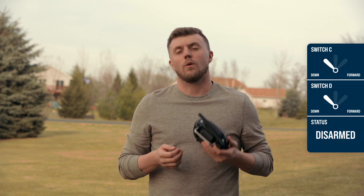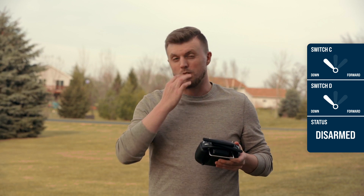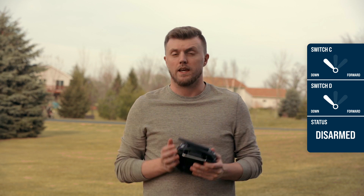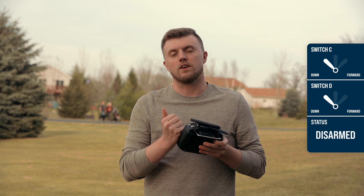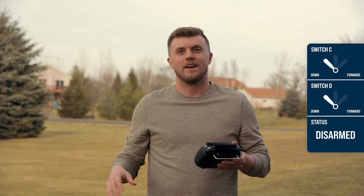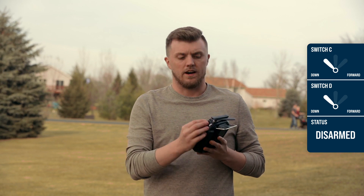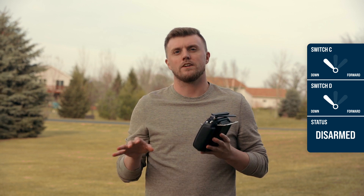Now to address the first thing — no accidental armings. My drone is set up to actually arm at a pretty severe angle, up to 45 degrees, in case I ever crash it and need to get it off the ground and back to me. But because of that there's a little bit of a safety hazard, because if it was just a single arm situation, a bump of a switch could get the propellers moving and that would be kind of disastrous if it was in my hands or someone else's. So on my transmitter, the front switch needs to be in the middle position, and then my drone is pre-armed.